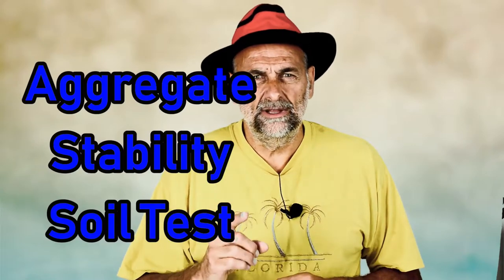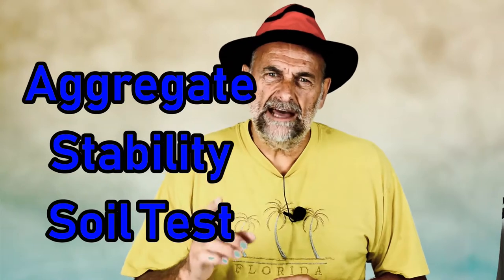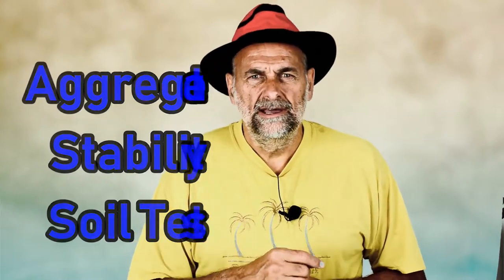In this video I'm going to explain aggregate stability, show you a simple test for measuring it, and then I'm going to explain what it means and how you can improve the stability of your soil.